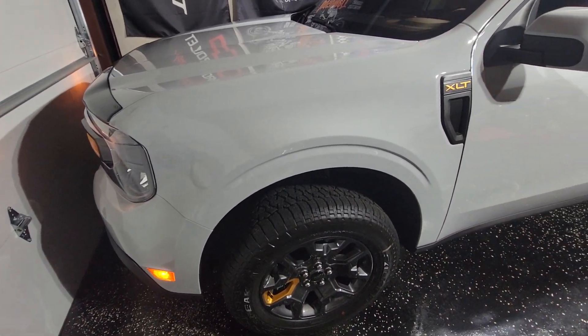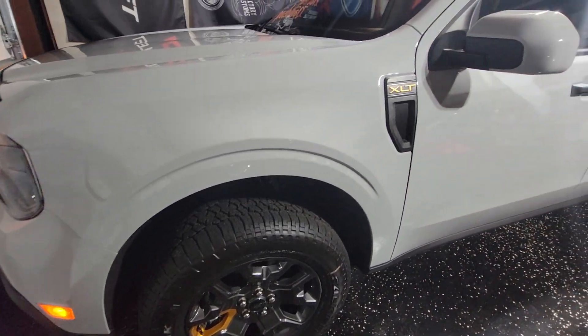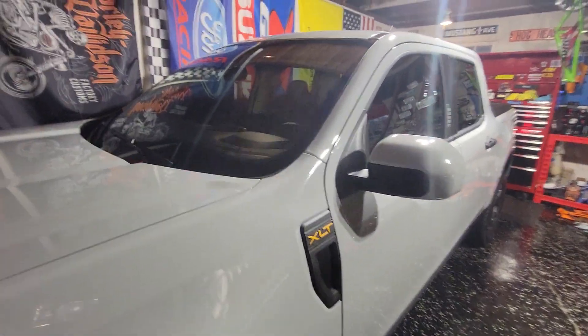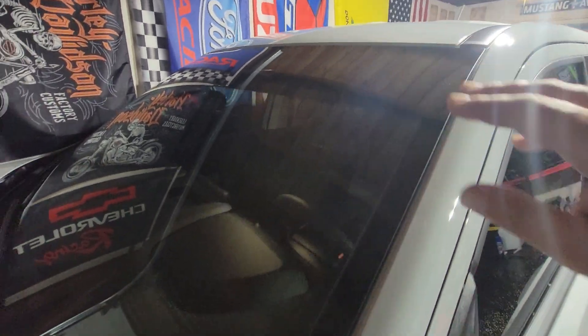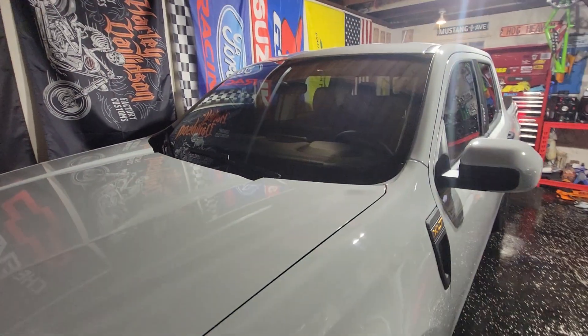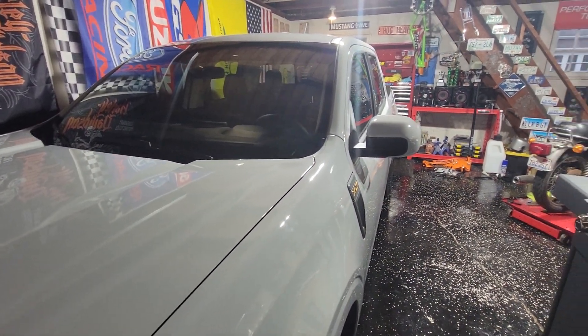We just got a few more things we're gonna do to it. I did tint the top up here — it looks really nice. I feel like there was too much sun coming in sometimes when you're driving, so now it's perfect.